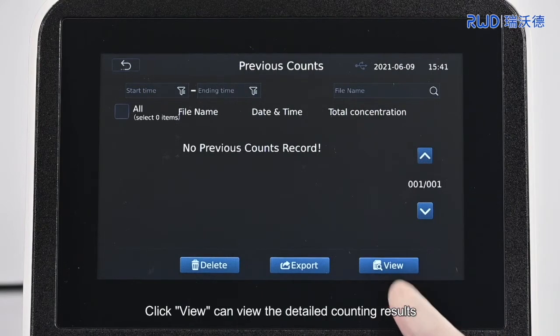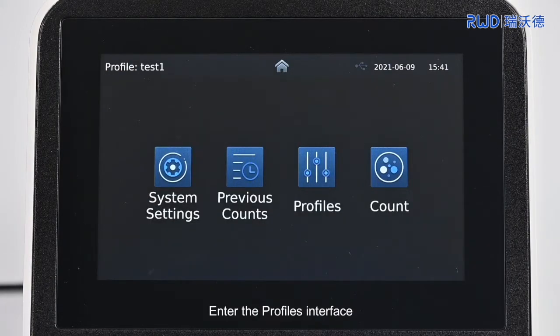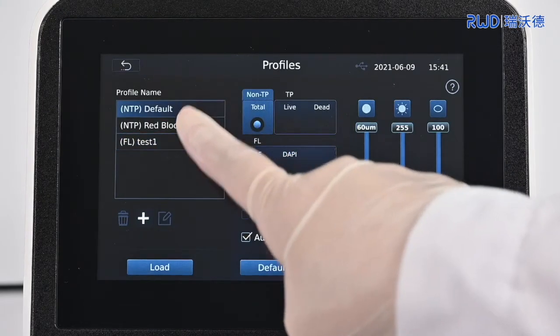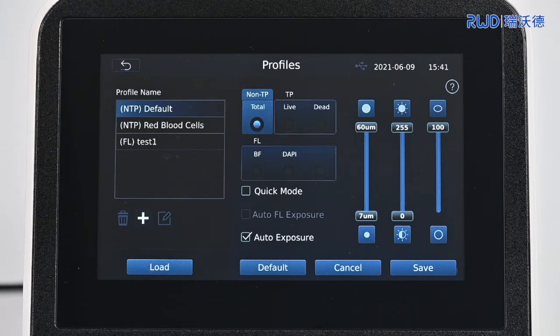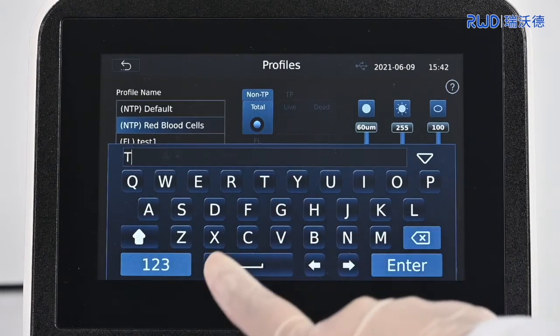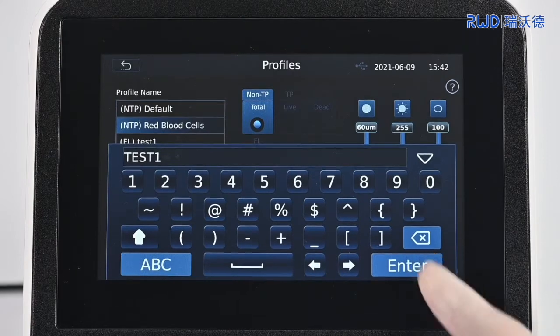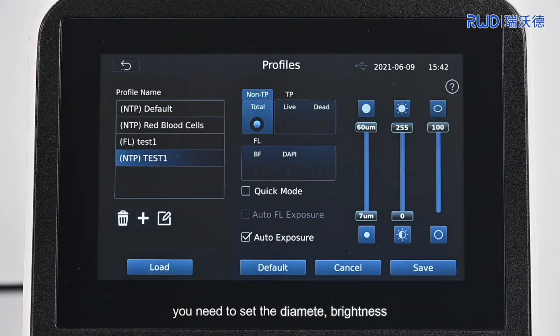Click View to see the detailed counting results. Return to the home screen and enter the Profiles interface, where you can use pre-saved parameters or create new parameters. To create a new parameter, first edit the name. Under the condition of Bright Field, you need to set the diameter, brightness, roundness, and other parameters of the cell.